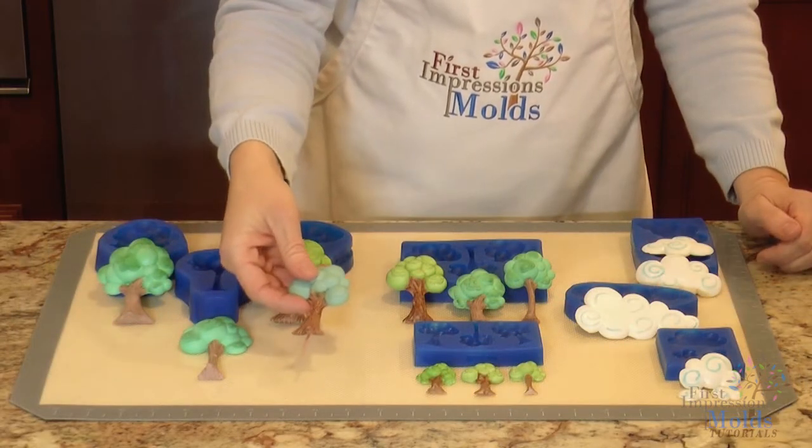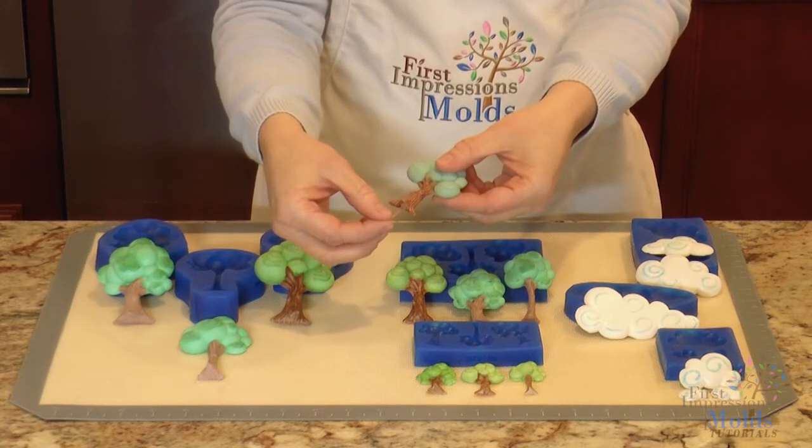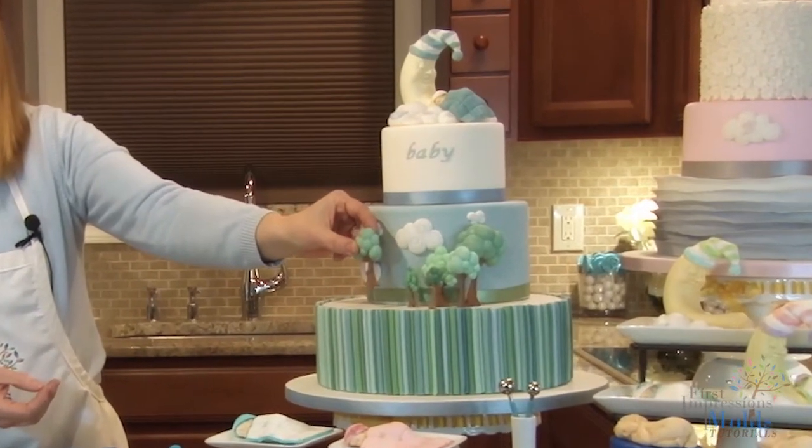When your gum paste is still soft, you want to insert a toothpick into the bottom, let it set up and dry, and then that way you have a way to attach it onto the top of your cake.